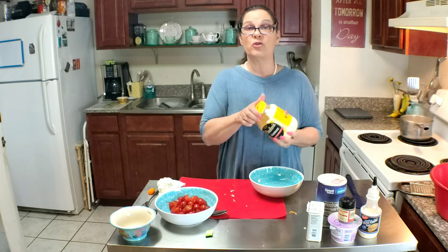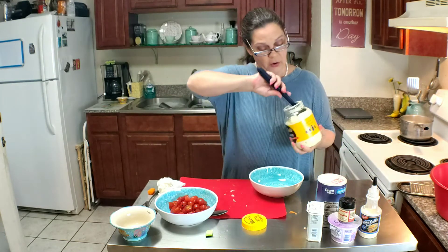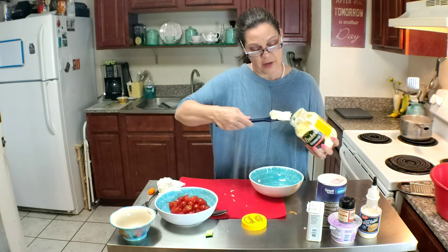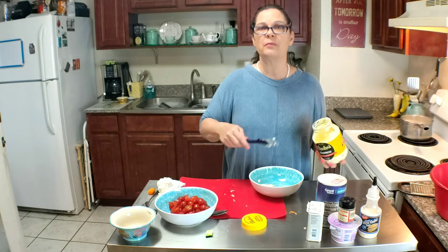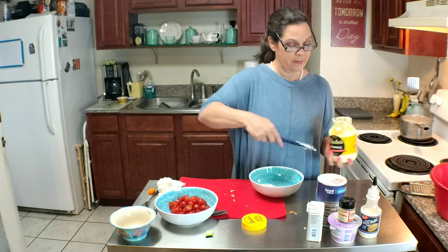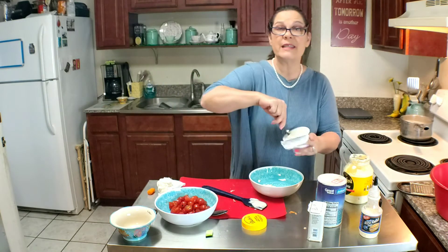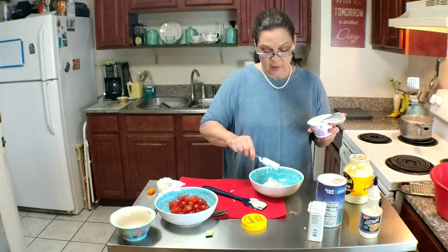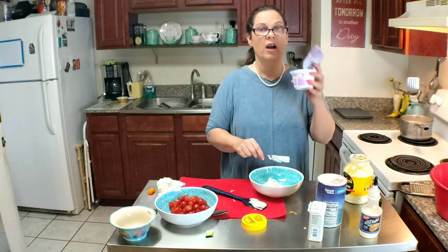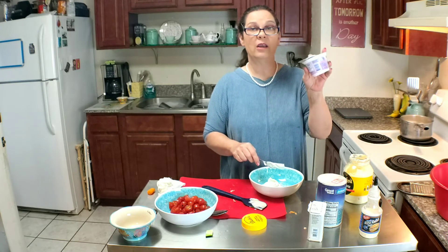And now we're going to make the dressing. The dressing calls for maybe a quarter cup of mayonnaise, and I'm going to add the same amount eyeballing it — that's about half a container of plain Greek yogurt.